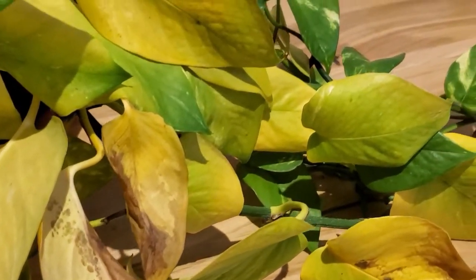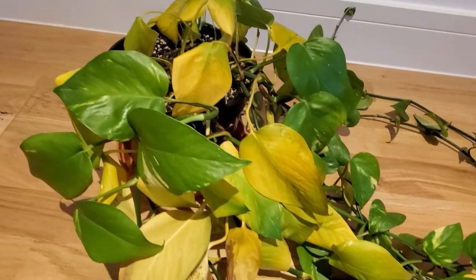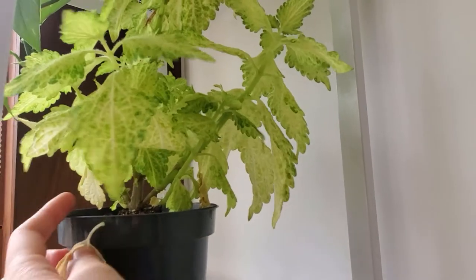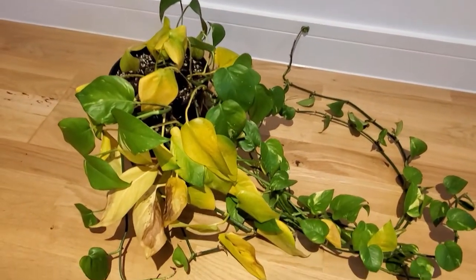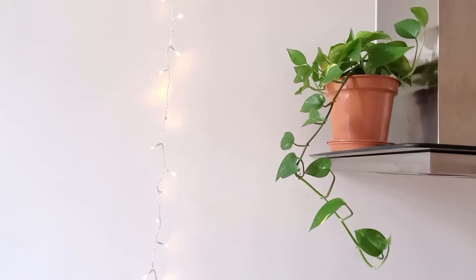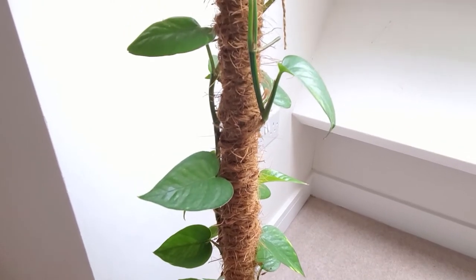I watered them all before I left and when I got back they were all droopy and thirsty, as expected. A few plants had two or three dead or yellow leaves, which I thought was normal, but this one — this is the only plant that gave me this many yellow leaves, and it's a golden pothos. It's supposed to be almost unkillable. I do have two more golden pothos and they're both fine, so I figured there must be something more going on with this particular plant.